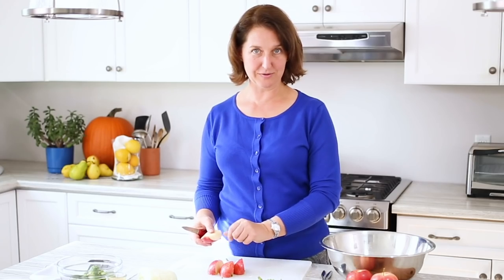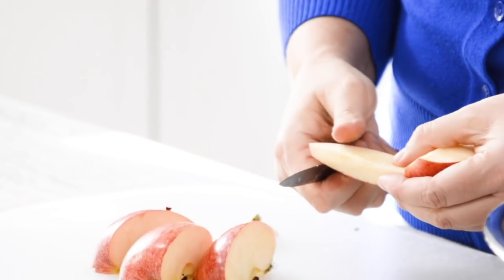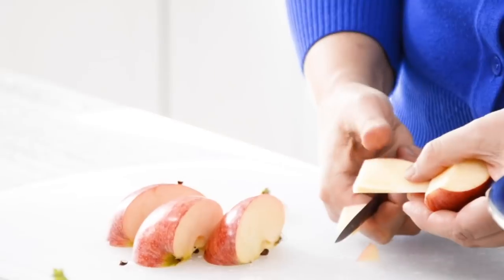In Ontario we grow commercially over 15 different varieties of apple, so we're really lucky that there's lots of different choices and things to enjoy. I think a gala is a really good all-round apple because it's got a nice bite to it and it's also not overly sweet.